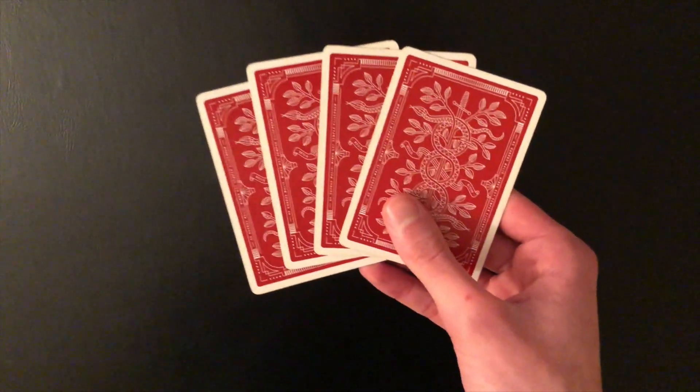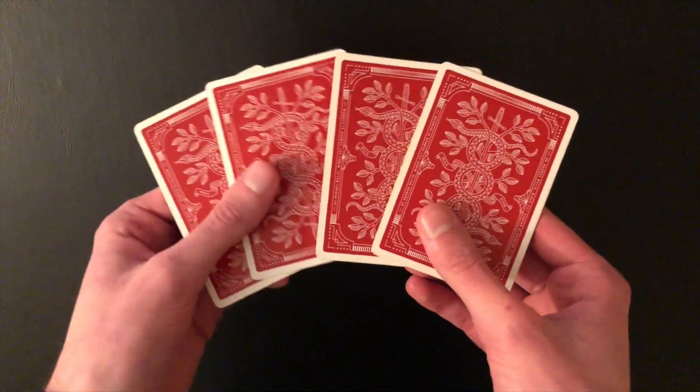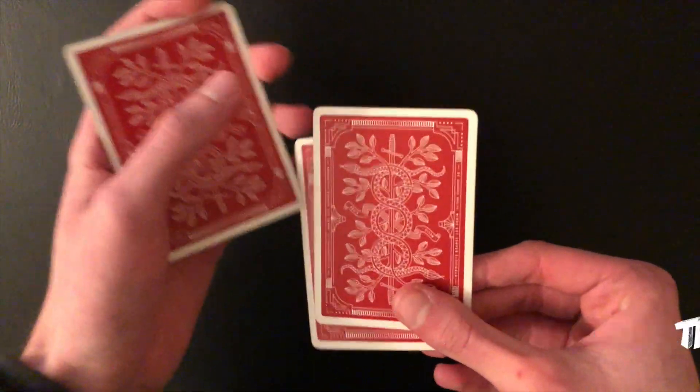I'm also going to show you a really fun practice routine that you can do with these three Elmsley counts together, to continue practicing your fluidity and smoothness. So let's get right into the tutorial.